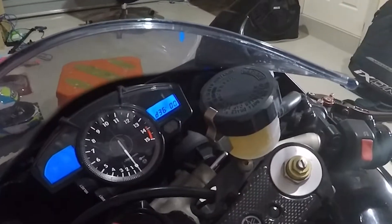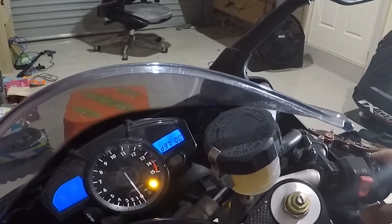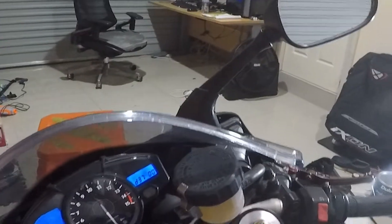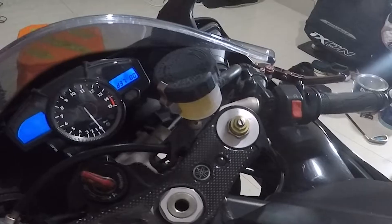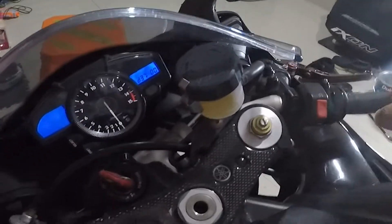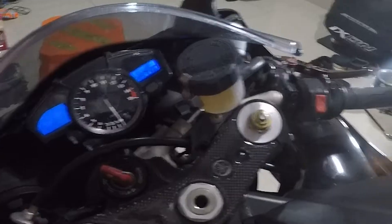It sounds a bit like an indicator but it's the actual injector clicking, so you know it's good. You don't want to keep it on for too long because the fuel pump is going and fuel is being dumped as the injectors are opening — it's being dumped into the cylinder. There's also what they call a pressure-down test where you attach a pressure gauge to the fuel line with a T-connector. The fuel pump builds up pressure, then you turn it off and see how long it holds that pressure.